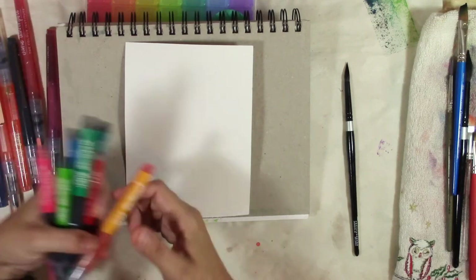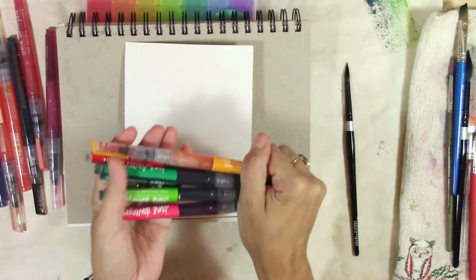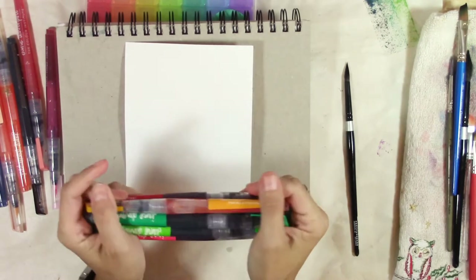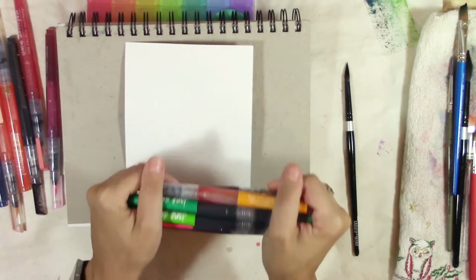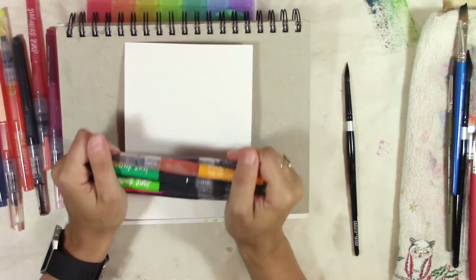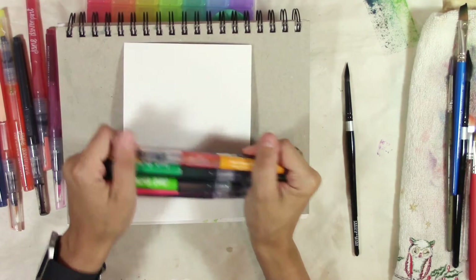In today's Jane Davenport video we are going to be working with mermaid markers. I'm going to paint a pansy with mermaid markers and I'm going to tell you how you can win some Jane Davenport items.